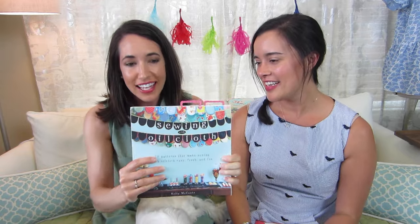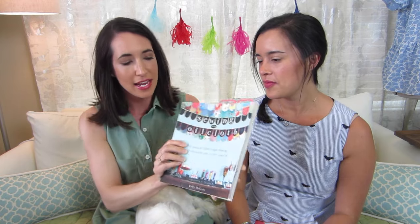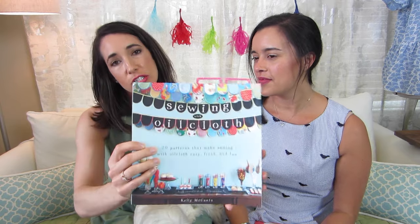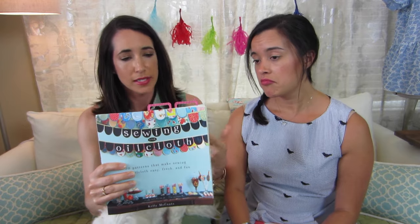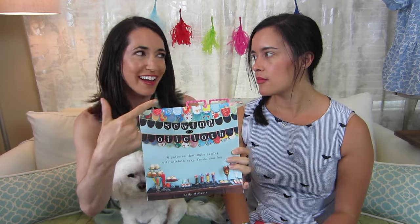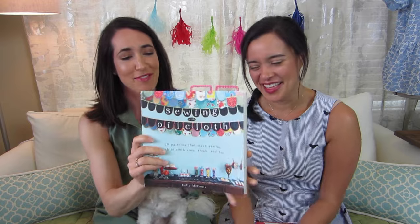So mine doesn't have as cute of a saying to go with it. I actually picked this up last Mother's Day when I was planning what I was going to make my mom. It is a sewing with oil cloth book by Kelly McCants. I purchased it on Amazon, but it's also available as a PDF. I have Amazon Prime so I can get mine in a couple days, but if you're short on time and don't have Prime, you can just download the PDF and print it out.